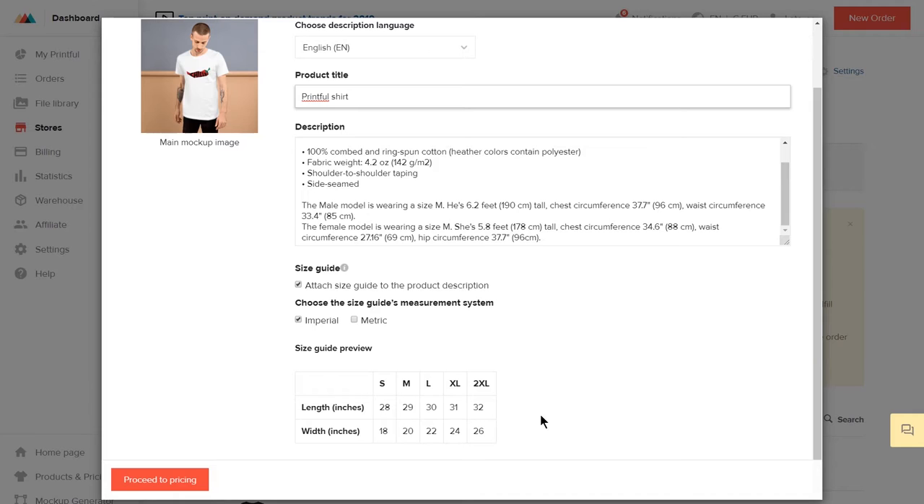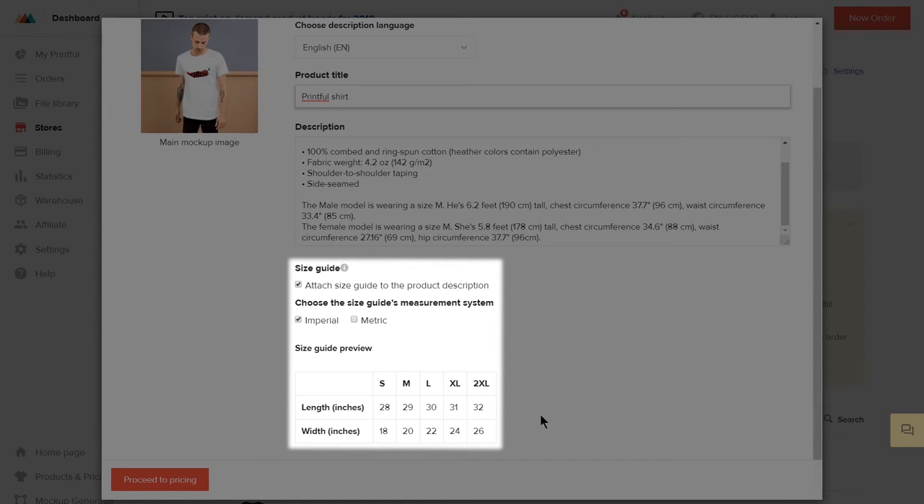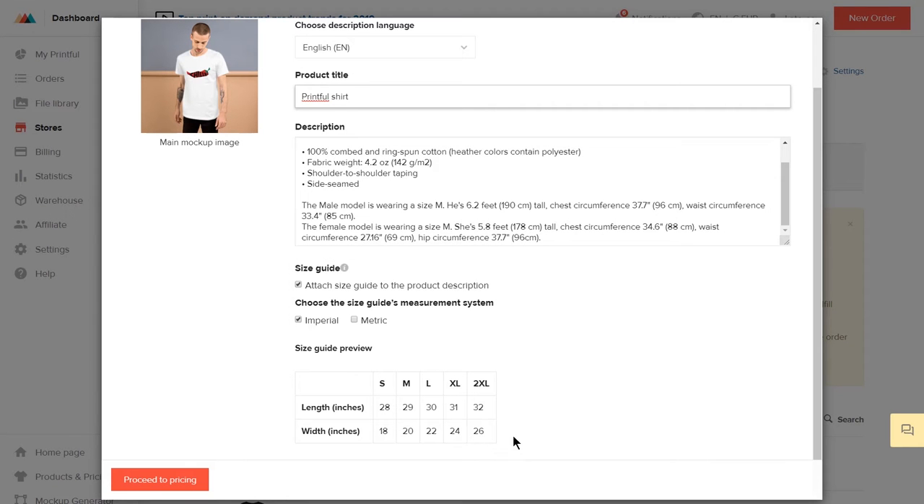You also have the option to publish a size guide on your storefront, either imperial or metric. I'll leave these settings as they are. Once that's done, proceed to pricing.